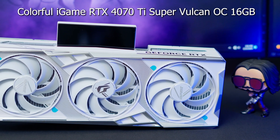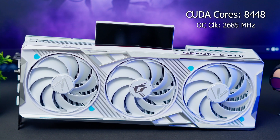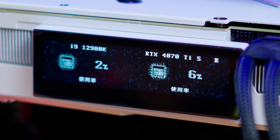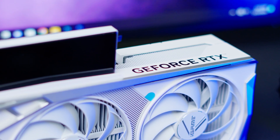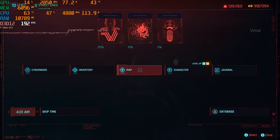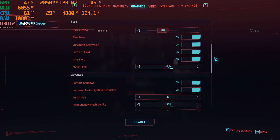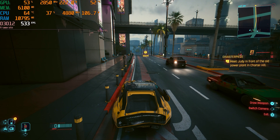Let's jump into the benchmarks. For the test setup, I'll be using Intel's 12th Gen i9-12900K, 16GB RAM in an 8x2 kit from Team T-Force clocked at 3600MHz, all powered by an 850W power supply. We'll be doing benchmarks at different resolutions — with ray tracing and NVIDIA technologies on and off — plus comparisons with nearby 40-series cards and competitors.